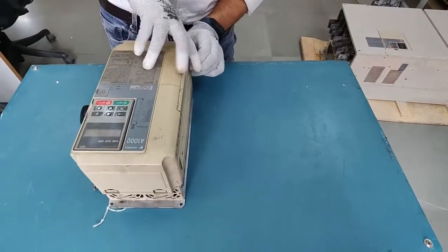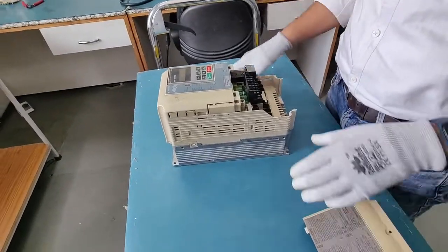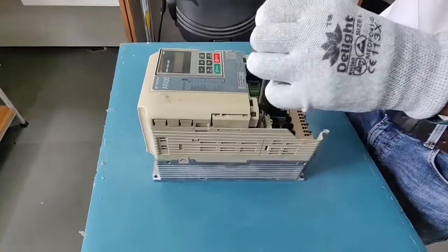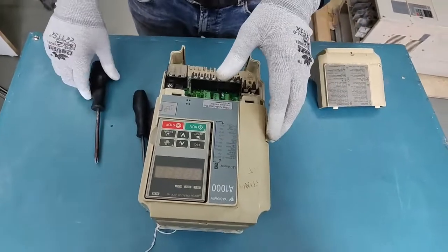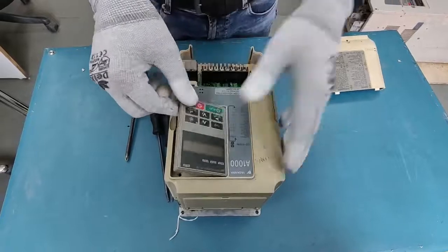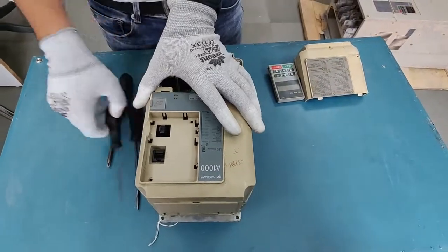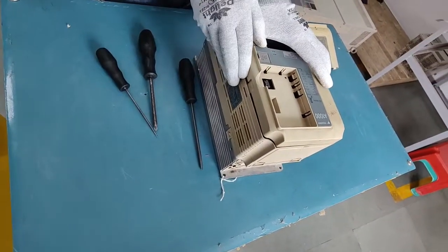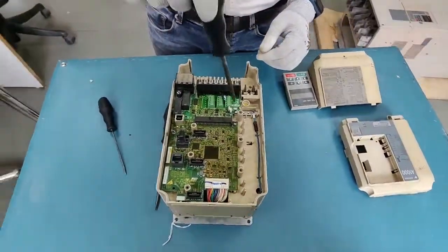We'll start by opening up the drive. This is the front cover that we can simply open by pressing the side. There's a screw that we have to loosen to open the second cover. You can simply take out the display by pressing on the side, and now the display is out. Press here and the front cover is open as well.